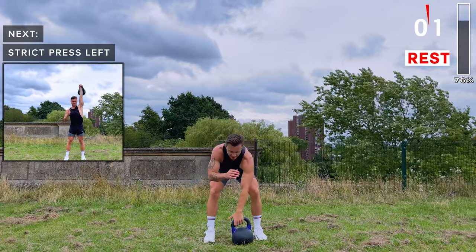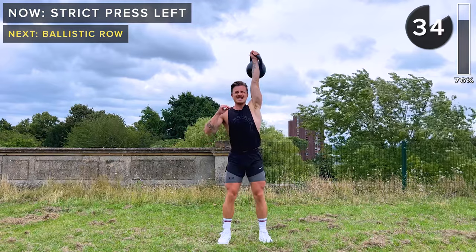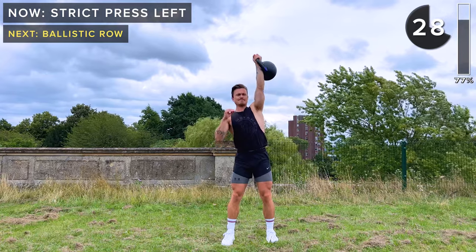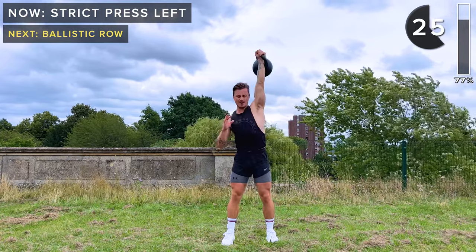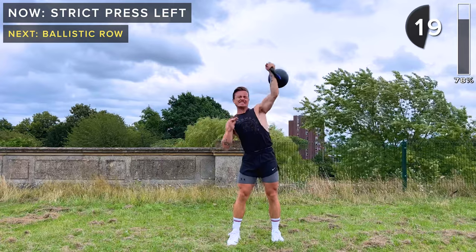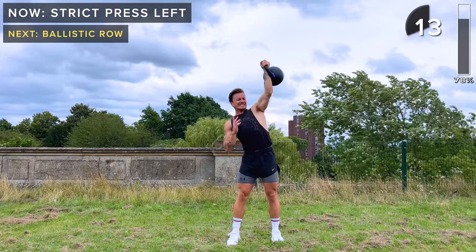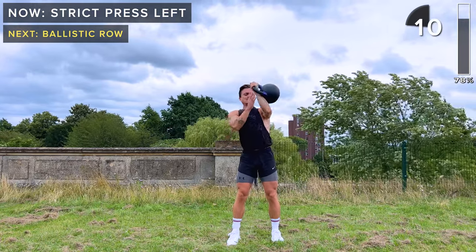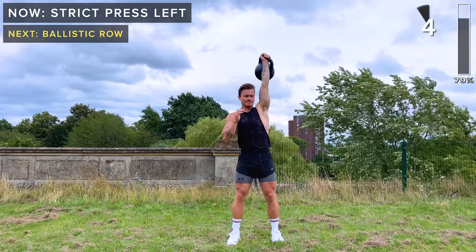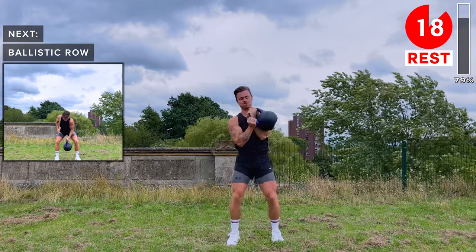Kettlebell in the rack position on the left shoulder. Strict press above the head. Soft knees. Getting tough now. One more — and take a rest. 20-second rest.